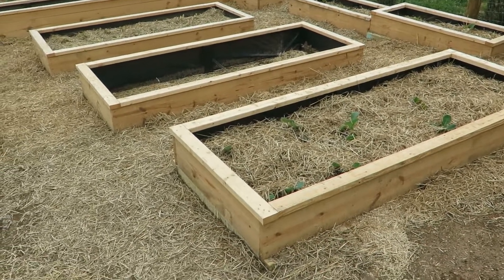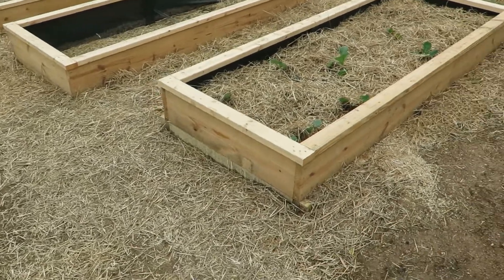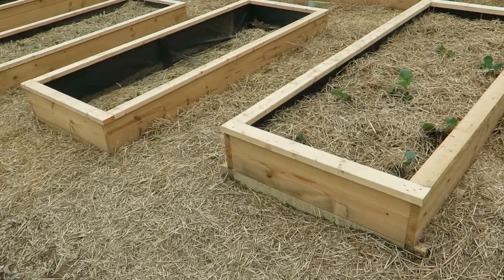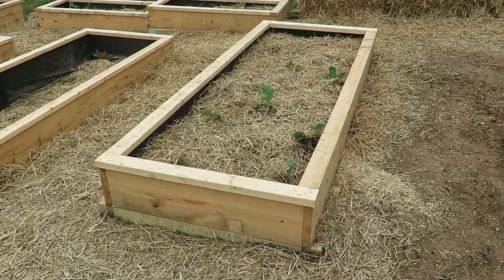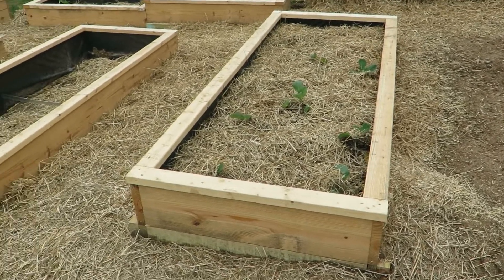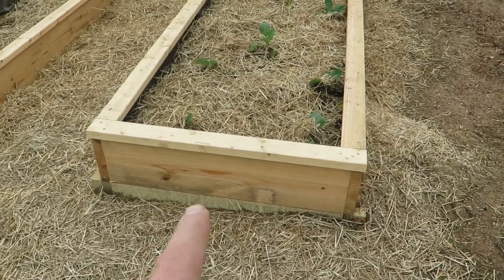They didn't want to have pressure treated lumber around their food items, which I can understand because of the tendency of that stuff to leach. So what we did is we just used regular two-by-four lumber and two-by-ten lumber, and they can let this weather or stain it.